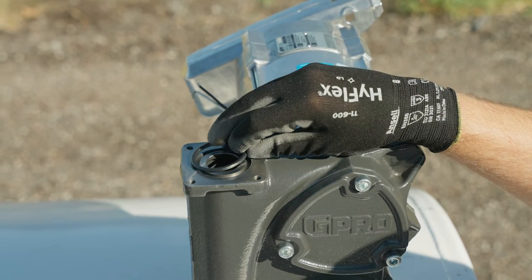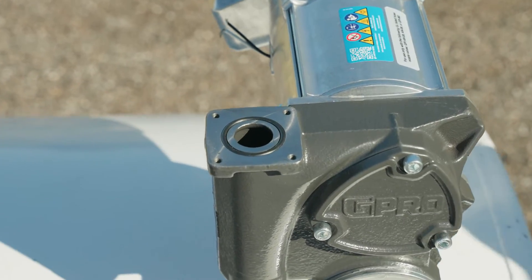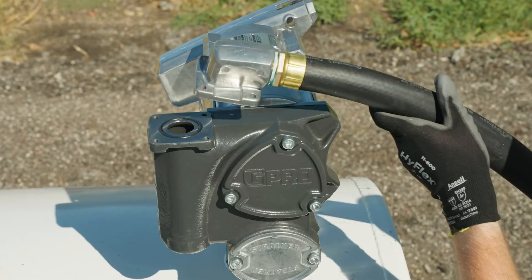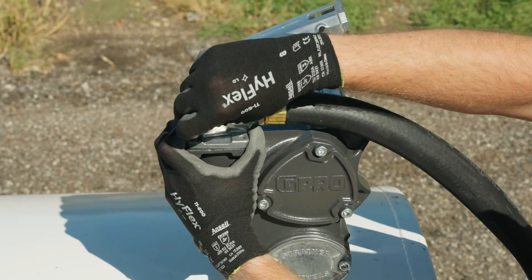Then add the O-ring to the pump outlet port. Next, attach the hose into the hose adapter and install the hose adapter to the V20's outlet port using a 5 mm hex wrench.